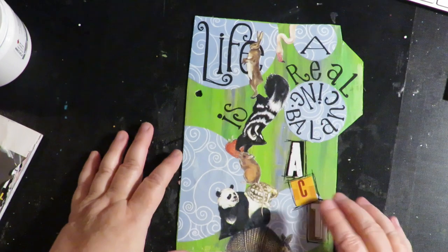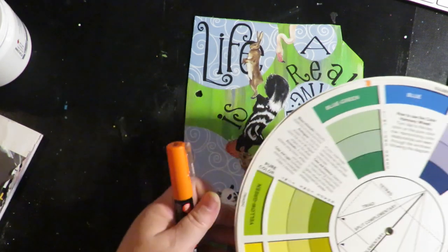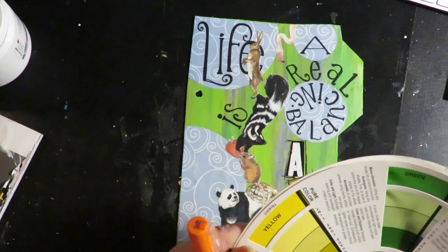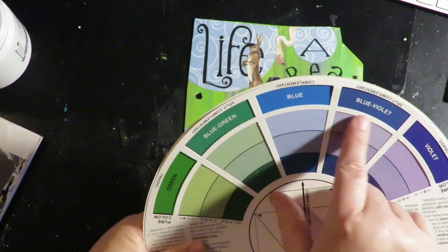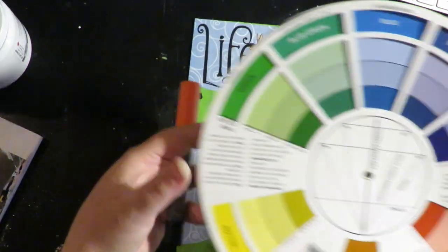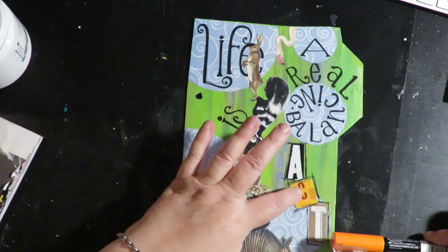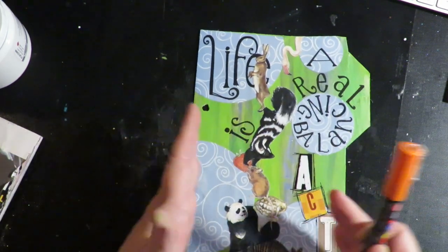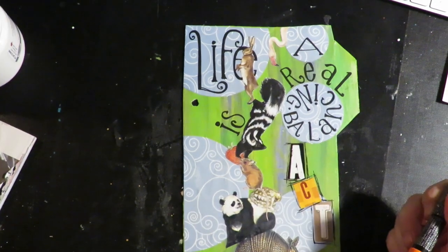Now I'm going to go around my stack of animals using an orange paint pen. It seems a little wild, but when I look at my color wheel, I've got blue and green here. Blue and green and blue-violet are all together - those are analogous colors. Orange is a complementary color to blue, so I'm going to use orange because it complements the blue and green. Plus there's a yellow-orange in here and a little bit of orange on the strawberry. I could outline in black, but they're going to just disappear - you want something that's going to make them pop off the page. So here's my little line of orange around my animals, and as you can see, it makes them really pop.